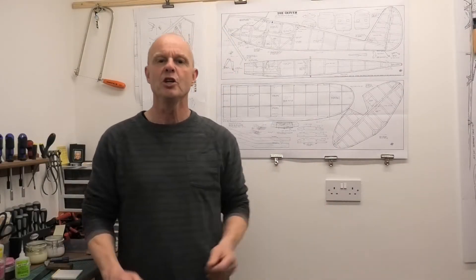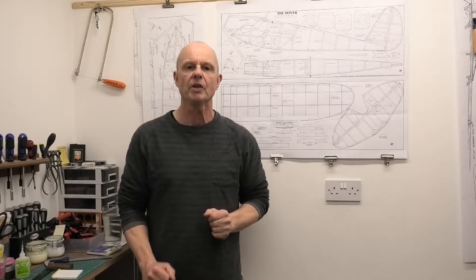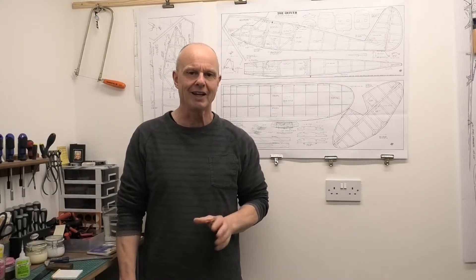Hi there. Welcome to this new build series. In this series we're going to be building a 45 inch wingspan Quiver.